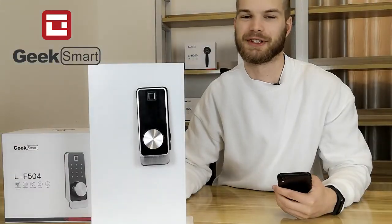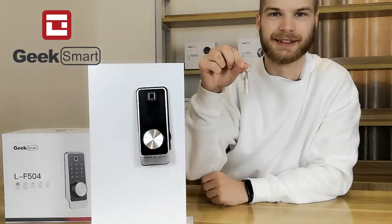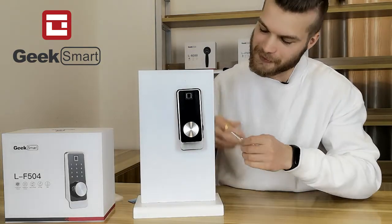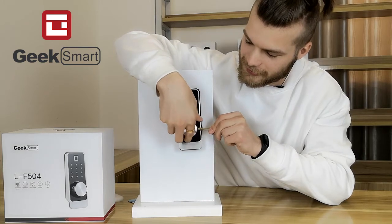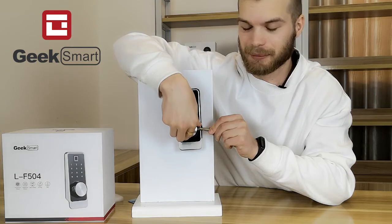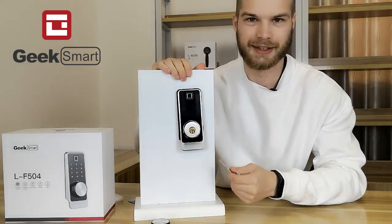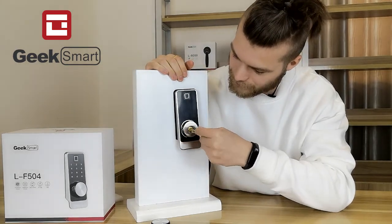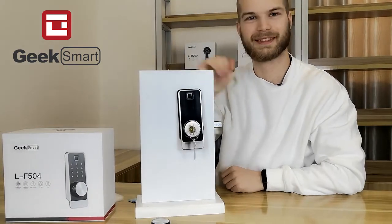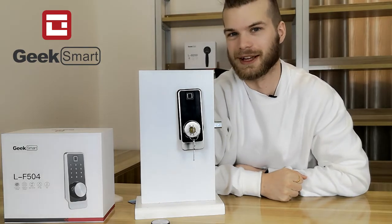If you're not so crazy about using your phone with your lock, you can also choose to use a key. The keyhole on the ELF 504 is hidden behind a little cover — you want to use something sharp to pop it open. Now you can insert the key to unlock your door, or lock it. Thank you for watching the ELF 504 introduction video.